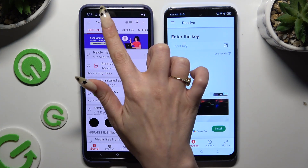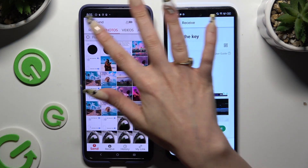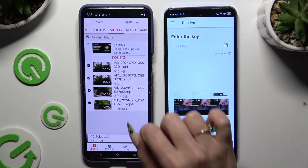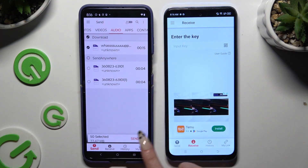Using all of those categories at the top, select multiple files to transfer. Then hit 'Send' next to the selected files at the bottom.